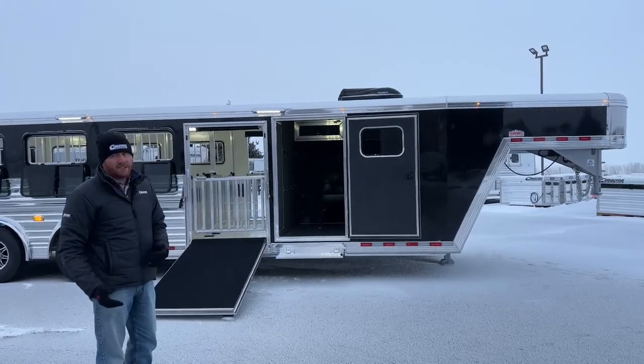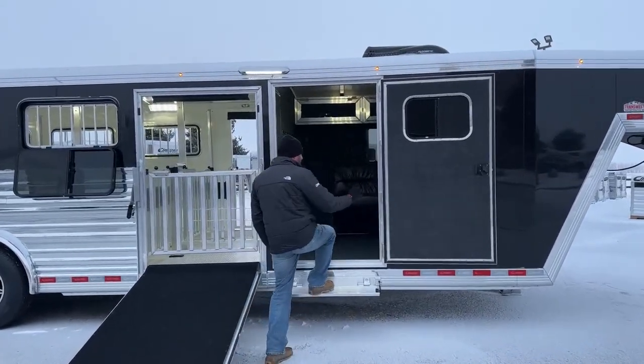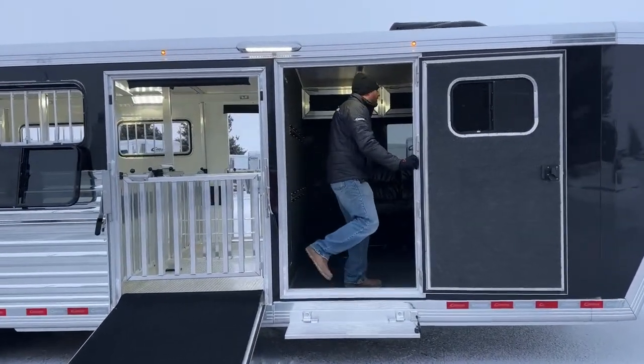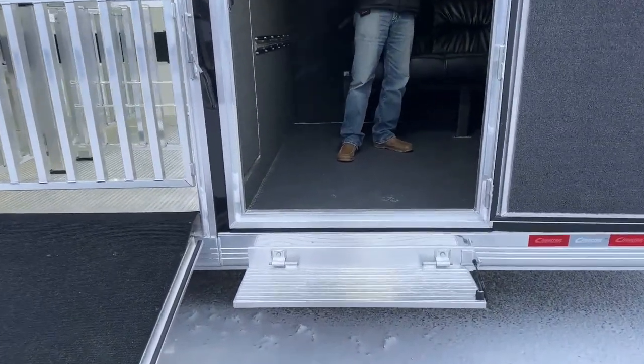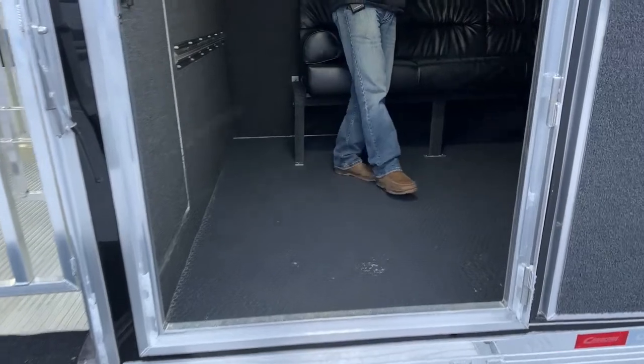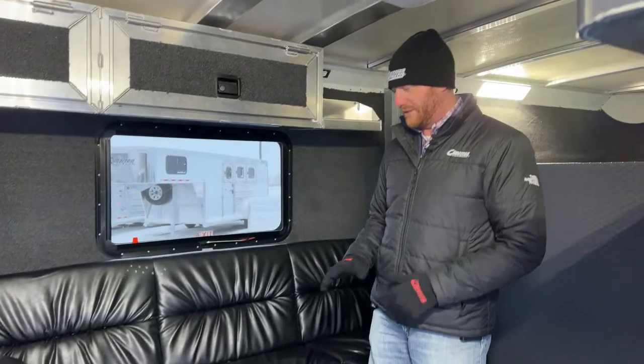Like I mentioned, 8-foot front tack. Over the years we've just noticed that we've been putting larger tack rooms on these trailers — we want to be able to carry a lot more stuff. But this one, again, to be able to show off of this trailer, is going to have a lot of things going on when we get into this tack room itself.